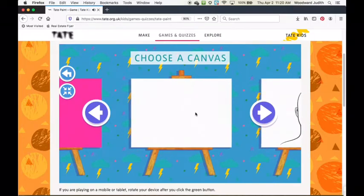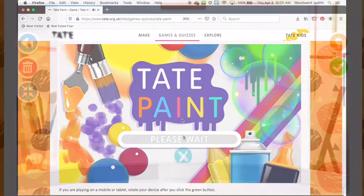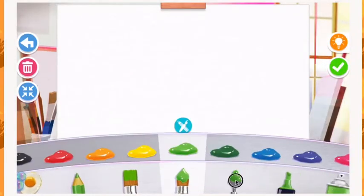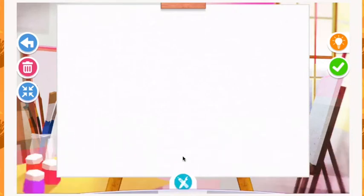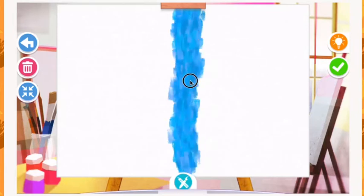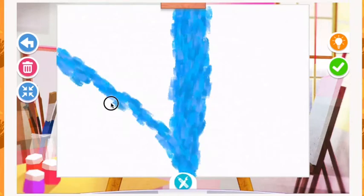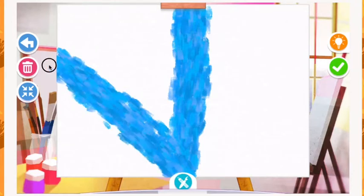Once it has loaded, choose a white canvas to work on. I'm going to navigate over to the tool that looks like a diamond shape — a silver tool with a little bit of paint on top — and I'm going to use that to add the texture for the feathers of my peacock. I'm going to use the cool colors: some blues, some greens, and some purples for creating the feathers.